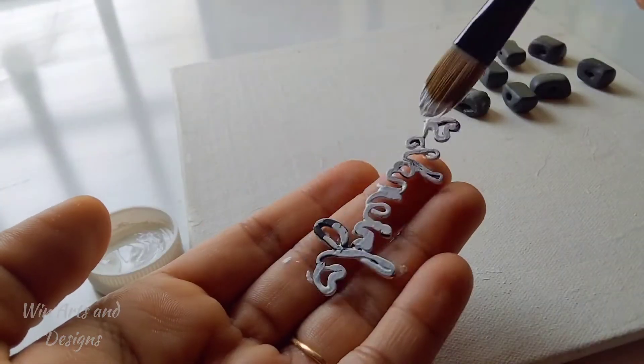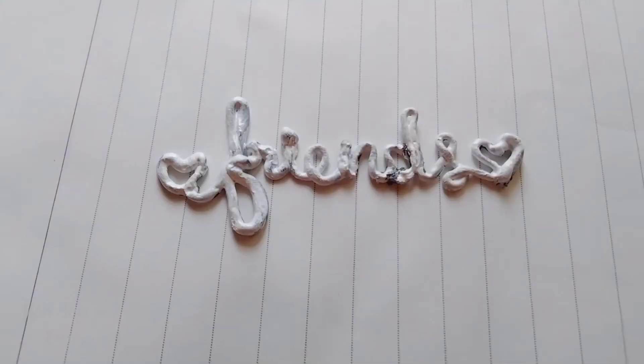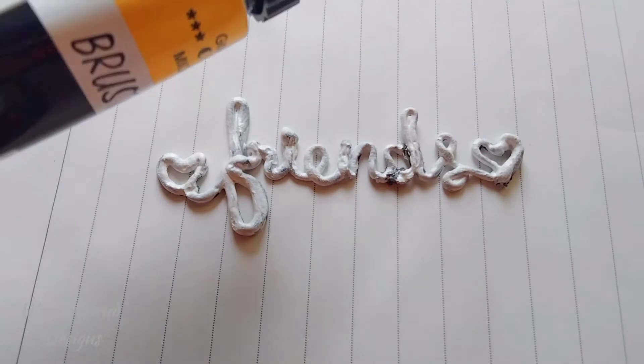Now it's time to color. Before starting the coloring process, it's better to prime, so I am just giving a coat of white acrylic color. I am going to cover the word 'friendship' with gold.